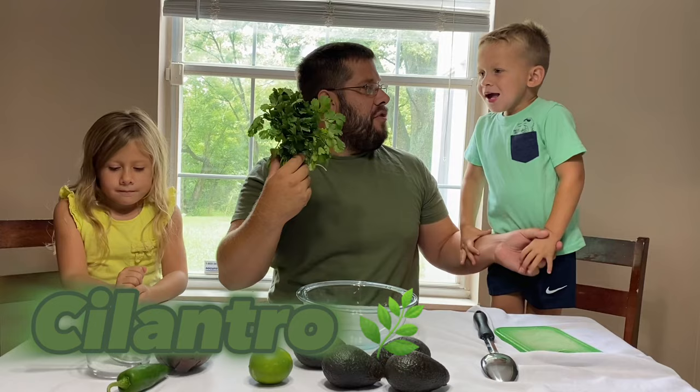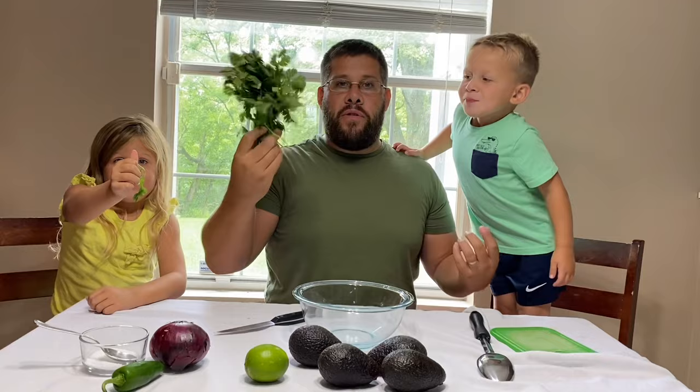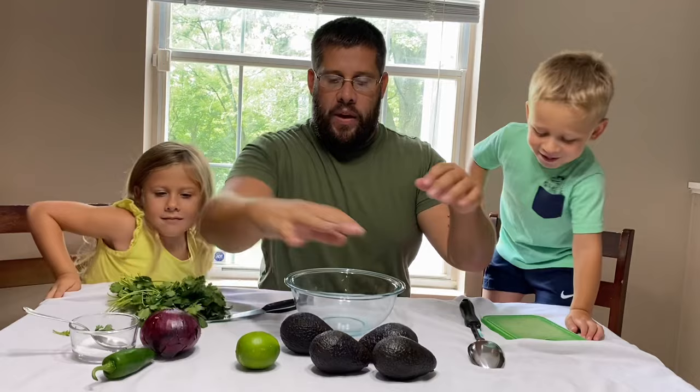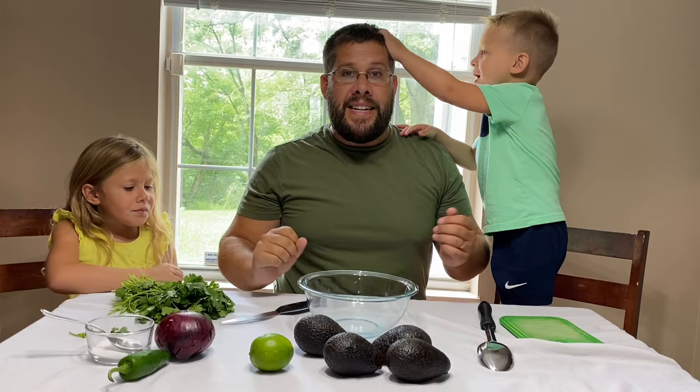Now, the last thing we need — this is called cilantro. Smell that, Layton. How's it smell? I think it smells amazing. Sydney, how do you think it smells? The cilantro — we just need one bunch of cilantro, and this costs $1. Now, if we add all of our ingredients together, we have four plus one, plus one, plus one. And that equals seven dollars!